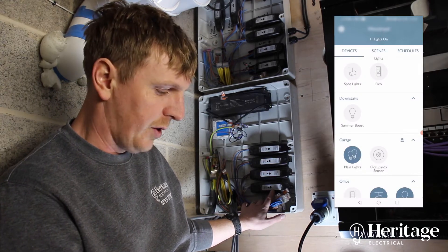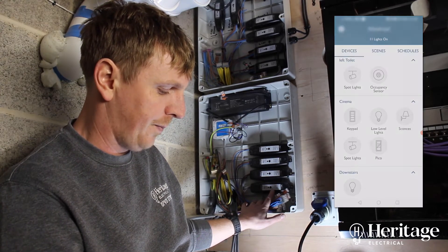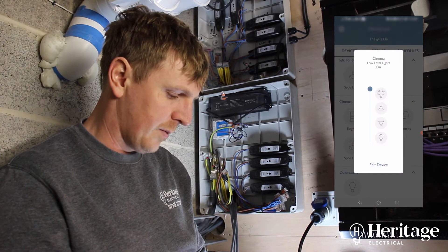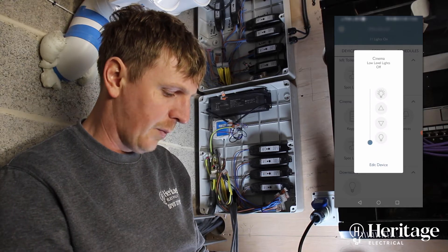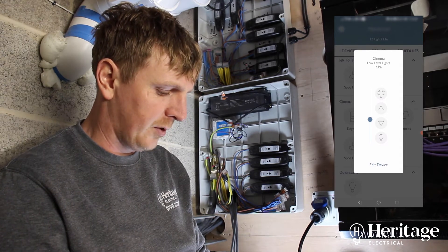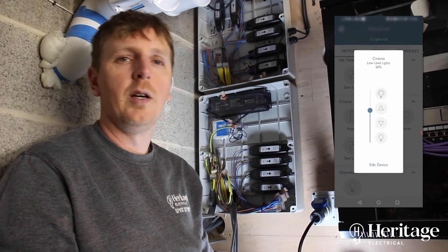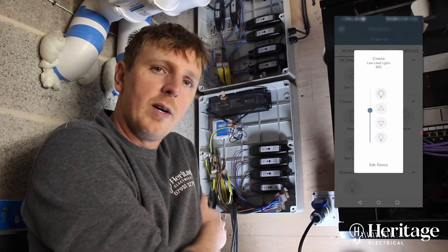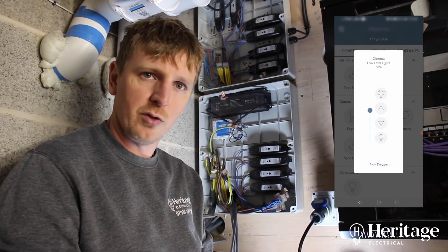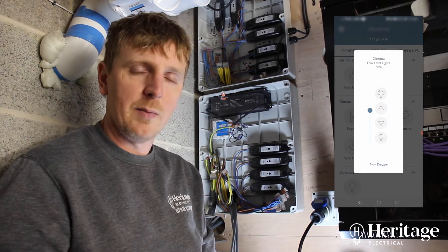If you go to something that we've got the ability to dim, we'll go cinema room — low level lights. You can see that we can switch them on, switch them off, and we can dim. So low level lights at 44% — we can choose whatever level we want using the dimmer controls. You need to use the right modules: we have switch modules and dimmer modules. If it's non-dimmable lights, it has to go on a switch module; if it's dimmable, you can use the dimmer relays to control and dim anything you'd like.